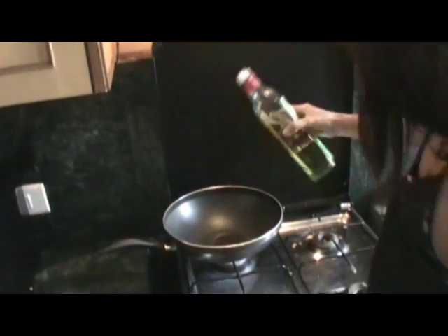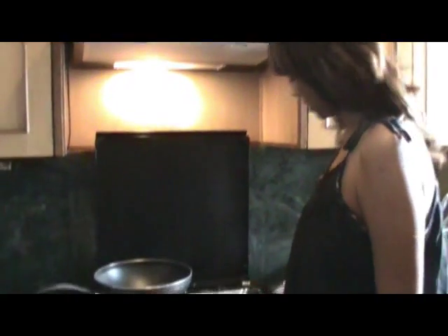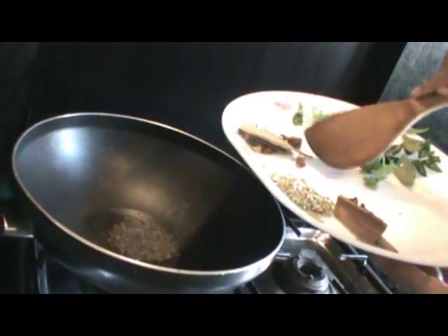This thickens the gravy and gives a good, rich texture. Let's start cooking. Two tablespoons of olive oil — you don't need much, it's just to sauté your spices and get the aromas out. For all South Indian dishes, drop in your mustard seed first and get it to pop.